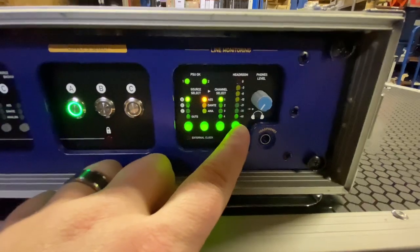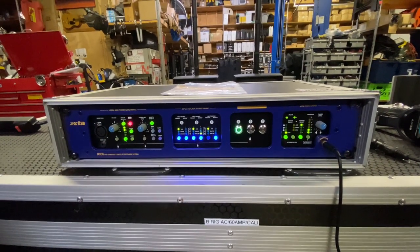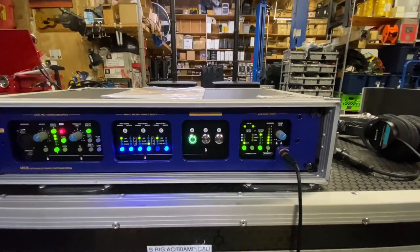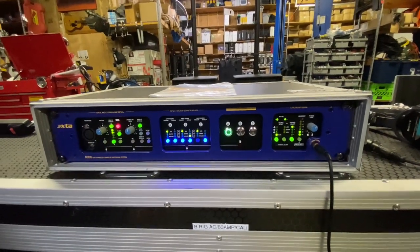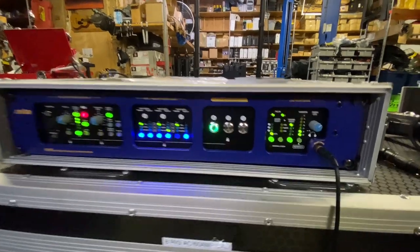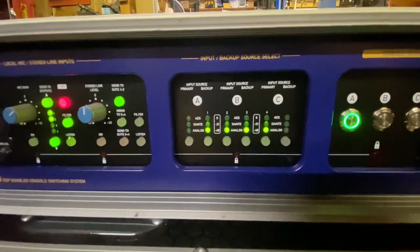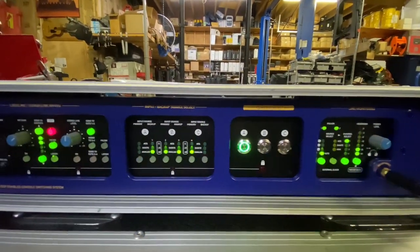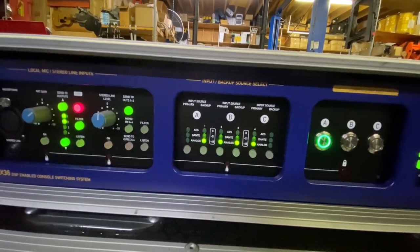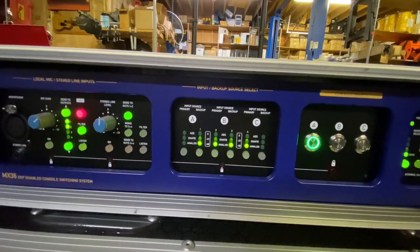The meter out button I hadn't played with yet — it actually kills all of that metering and switches the display. One thing I also wanted to show is that this unit has two power supplies. There are two IECs on the back, and you can see if power supply one or two is okay. If you unplug one, the unit keeps operating. With the meter out button, these meters actually show what's going out, which is pretty neat. So you have A, B, and C becoming your outputs one, two, three, and four.